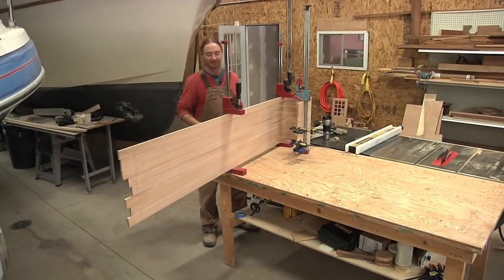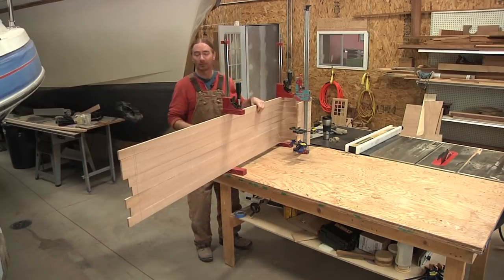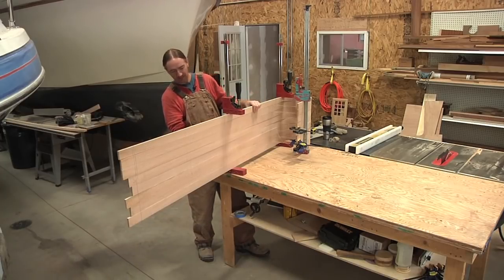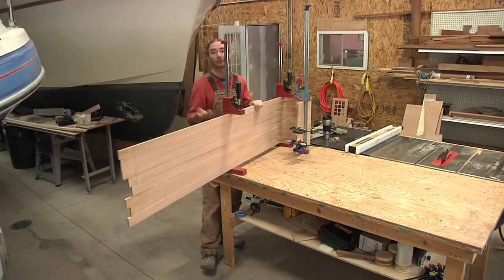So I left off last night — I finally got all of my pieces bent. I had a few minor setbacks, but that's part of the process. I got eight slats and I lost three, so that's still pretty good as far as I'm concerned. Pretty good for me at least.